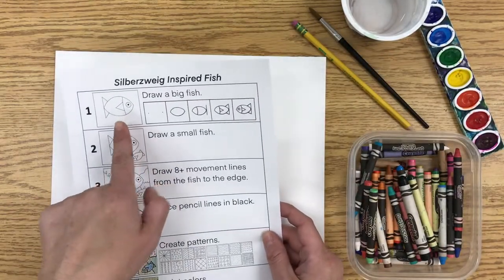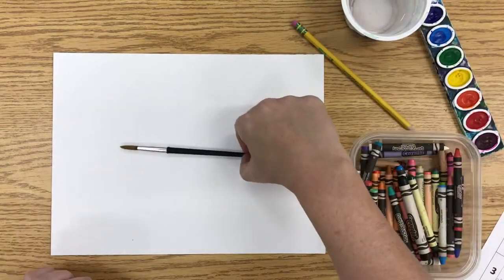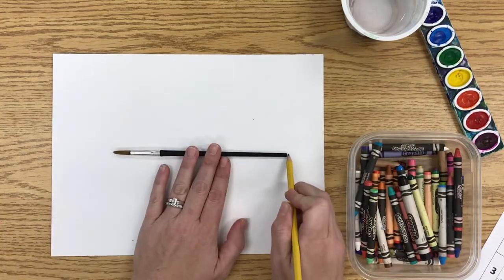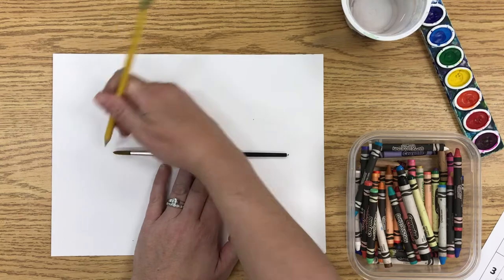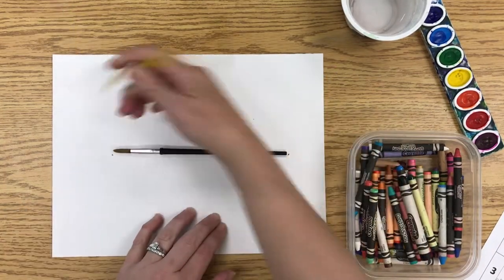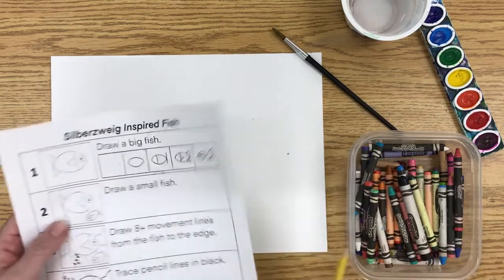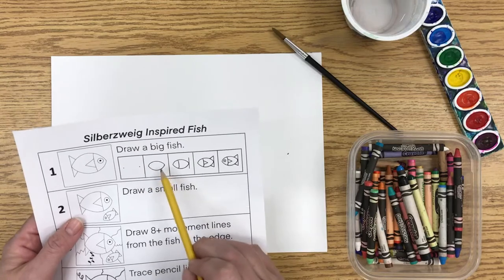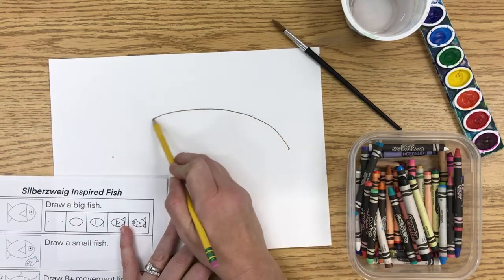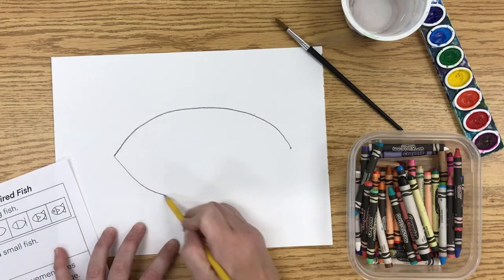We are going to make a really big fish. You can use your hand, or even set the paintbrush down, because you want to get some measurements. Put a little dot at each end — either at each side of your hand, or use your brush for that. That is going to help make the fish body nice and big. Once we have done that, we are going to make a football shape for the fish body — draw a curve from dot to dot, one for the top and one for the bottom.